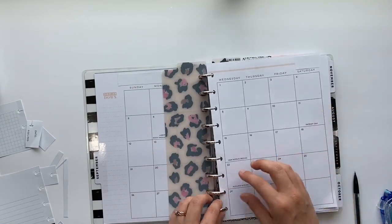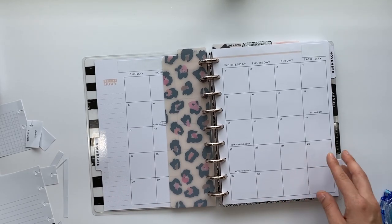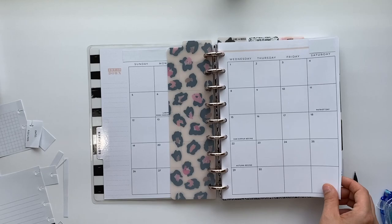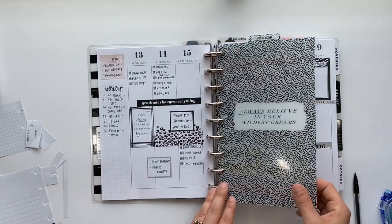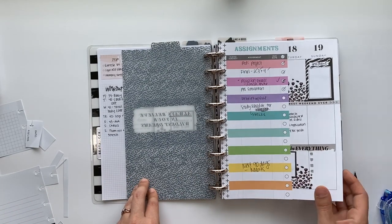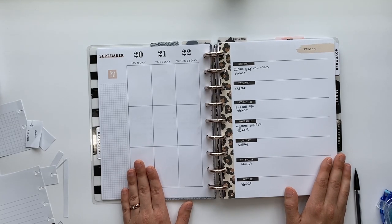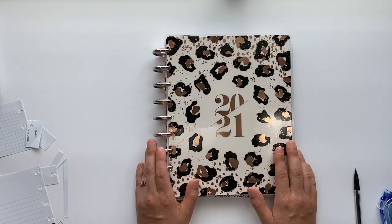For all my fellow nursing students, if you want to see my NCLEX study guide and how I'm making it, let me know and I'll do a video. That's the planner setup so far — if you have any tips or questions let me know. Thanks so much for watching. If you haven't already, please subscribe and hit the bell, and come hang out with me on Instagram where the fun really happens in stories. See you in the next video!